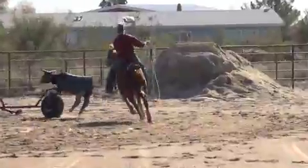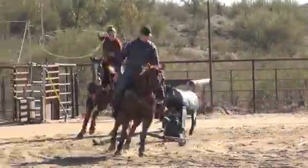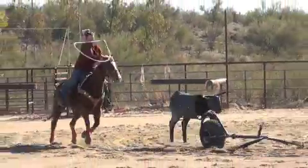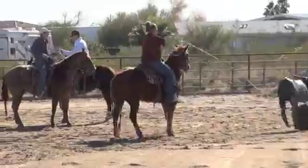People don't realize how important the mechanical dummy is in your practice session. I use one almost every day that I practice — if not for my horses or for my wife, it's for my little girl.